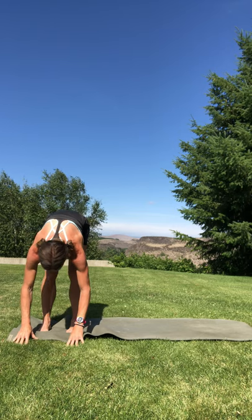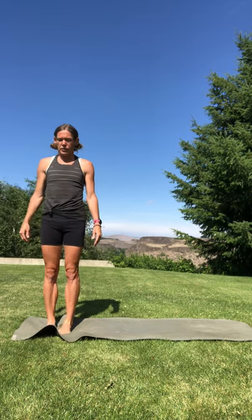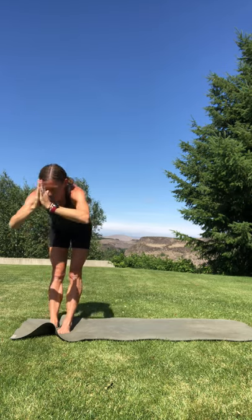Slowly roll up one vertebra at a time — stacking lumbar spine, thoracic spine, cervical spine, your head last. If your feet have separated, you can bring them back together. Inhale, circle sweep your arms up overhead. Sit back into chair pose — sit your hips back and down, weight in your heels. Engaging your glutes, engaging your quads. Lift your heart. Holding here, connecting to your breath. Belly is pulled in nice and tight, your shoulders are relaxed, arms are reaching up, palms facing. Bring your hands together, forward fold over your legs.